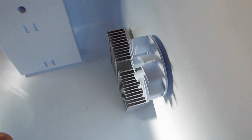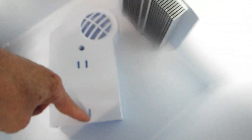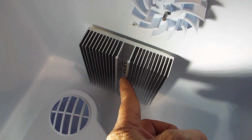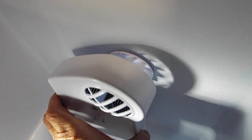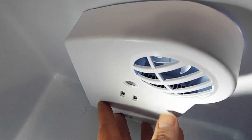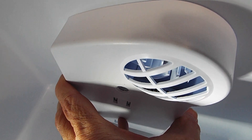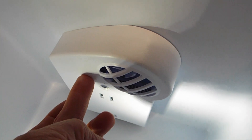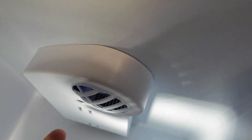Once you get that, this cover has these slots — they go on those bars. So when you get it on and get it connected like that, then what you have to do is move it up and down until you get it so that this cover is not touching the fan.